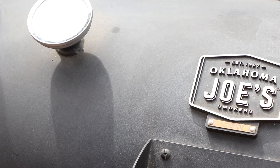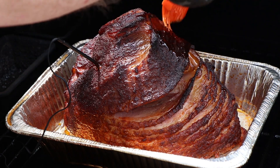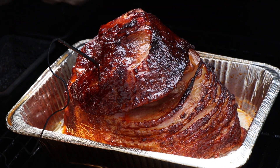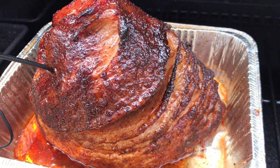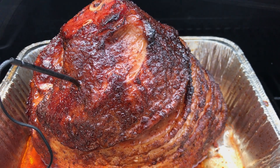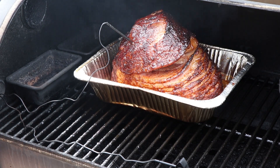We are at 120 degrees internal — it's time to glaze this ham. Look at that. I'm going to take my bourbon honey glaze and start hitting this. You can see how some of those spirals have opened up here — get some of that glaze inside there. That is beautiful. Let's slide our foil pan back in, close our lid, and let this finish up.